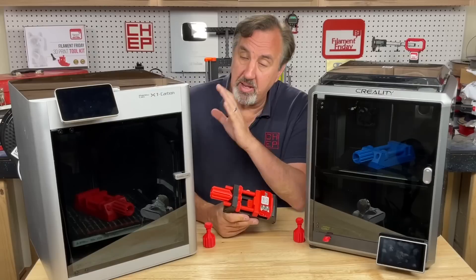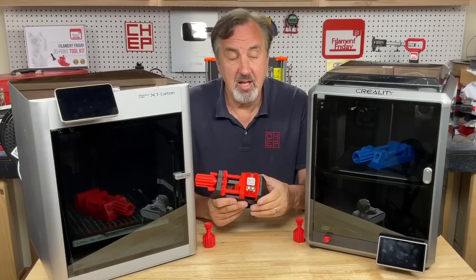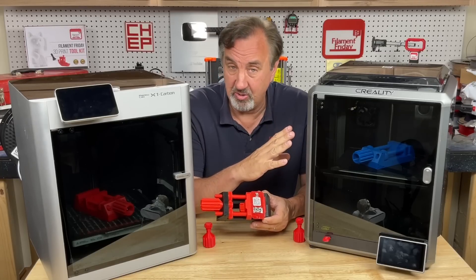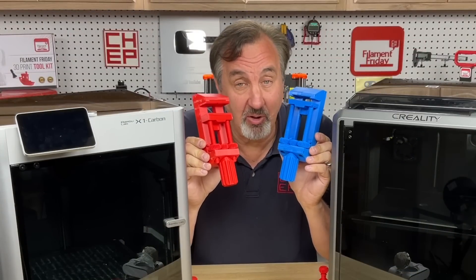I printed one on the Bamboo X1, sliced it in Bamboo Studio, and it said it would take a little over five hours to print. The other one was on the Creality K1 — sliced in the Creality Slicer and it also said a little over five hours. Both prints were successful and both took a little over five hours to print.